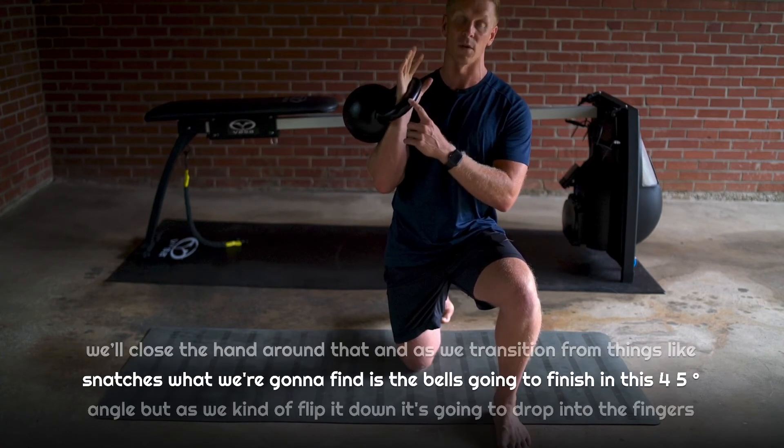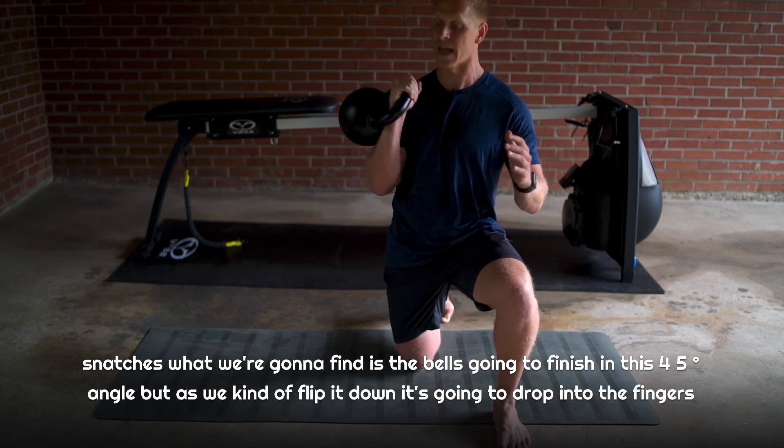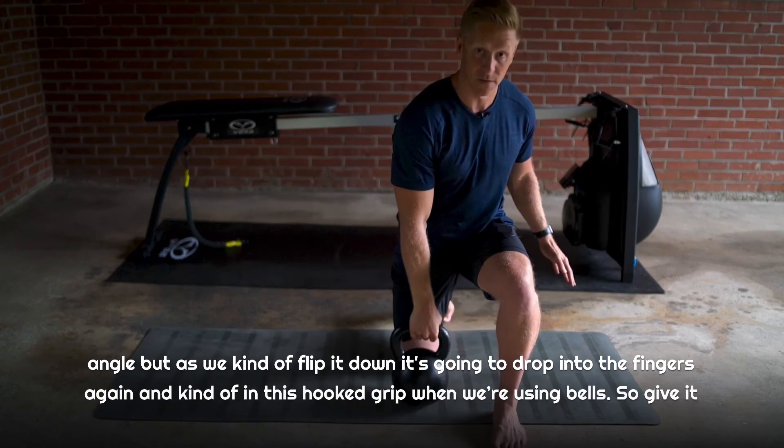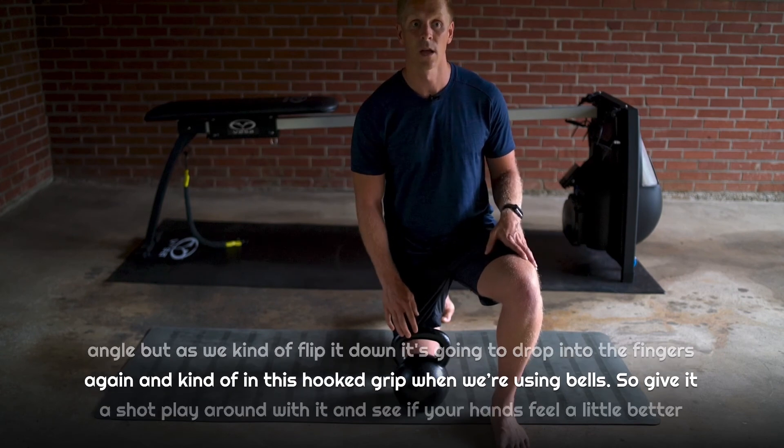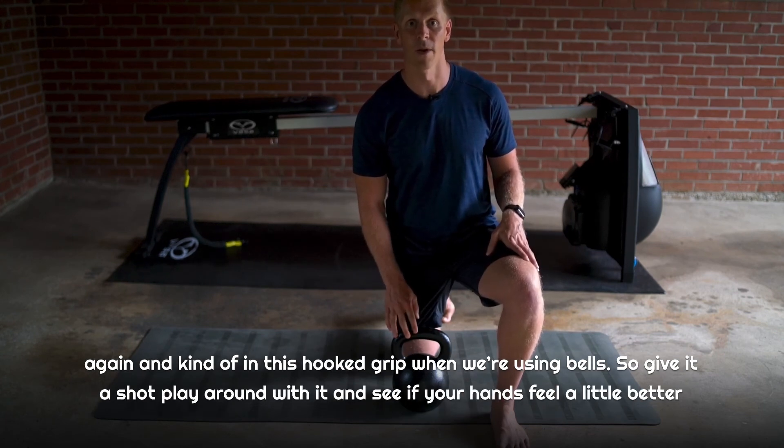As we transition from things like snatches, we're going to find the bell finishes in this 45-degree angle, but as we flip it down it's going to drop into the fingers again in this hooked grip when we're using bells. So give it a shot, play around with it, and see if your hands feel a little better.